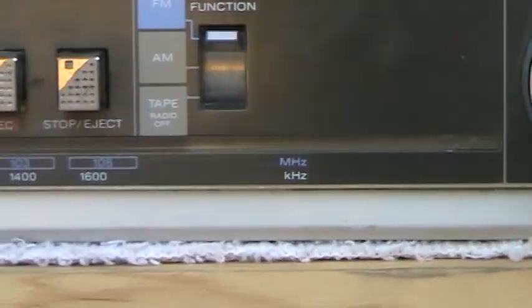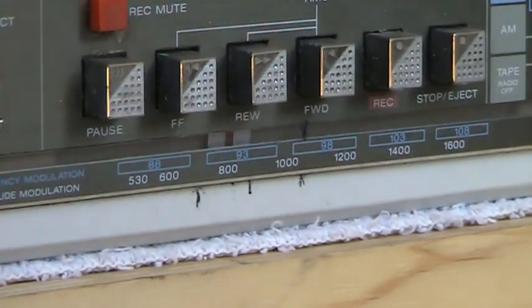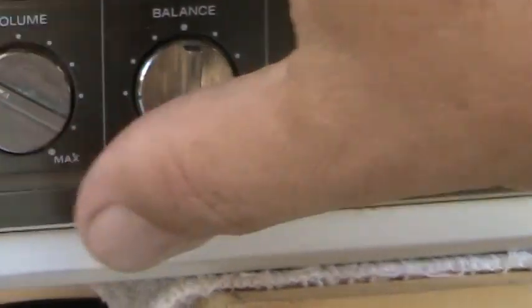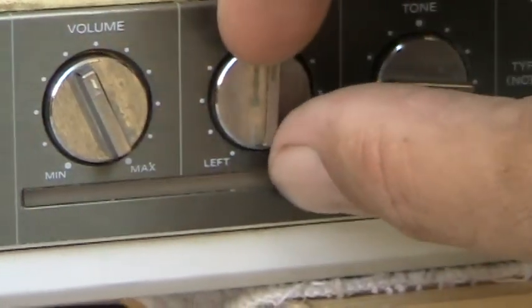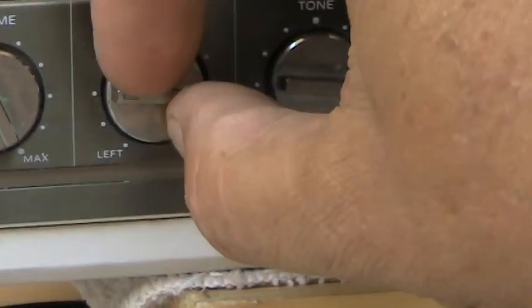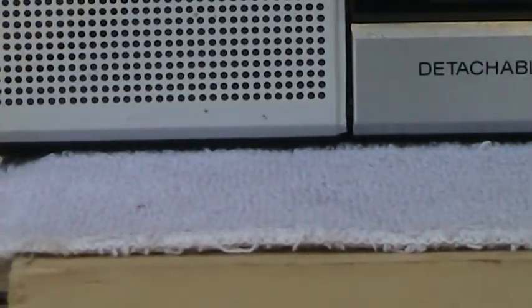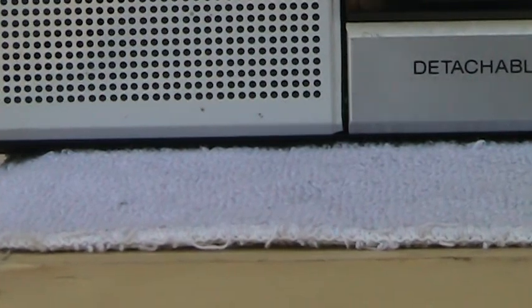Now there's live radio playing — some ads for Houston Motorsports Park and Car Toys. The AM radio is working here, you can hear it coming through the unit.